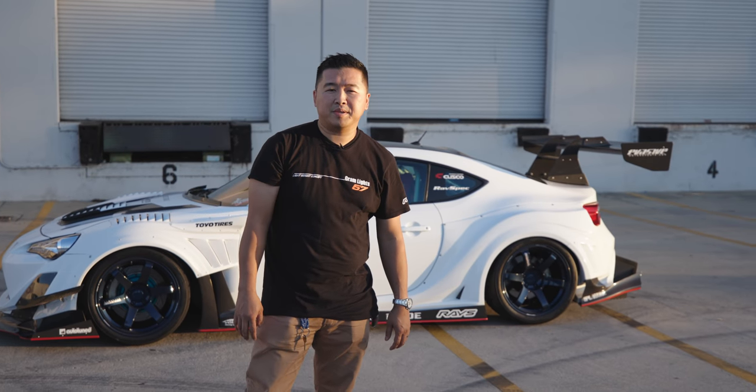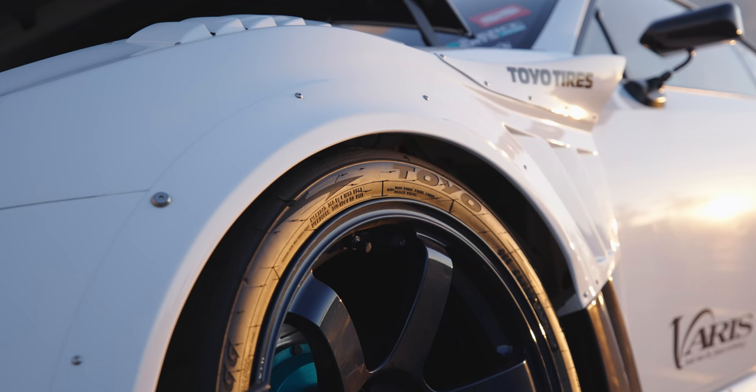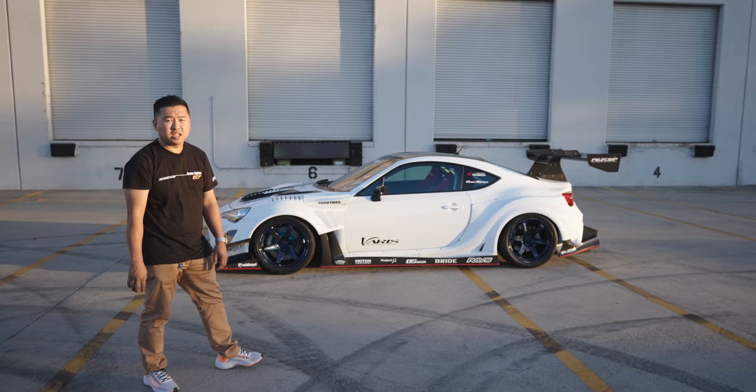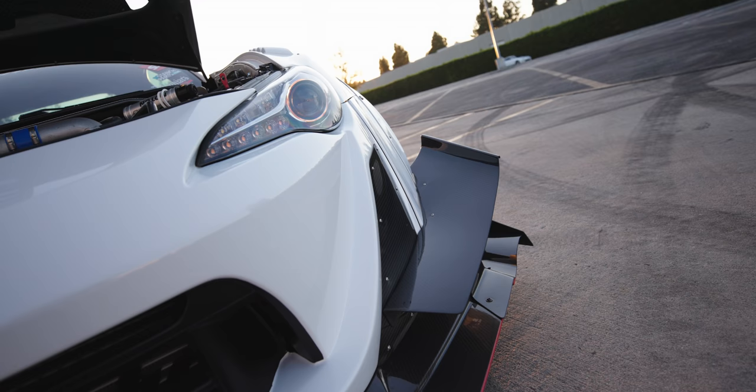Hi, my name is Brian Duong. This is my 2013 FRS. It has a complete Varus Kamikaze white body — I think the only one in the U.S. right now. There are a few more guys getting it pretty soon.